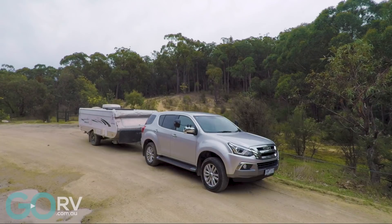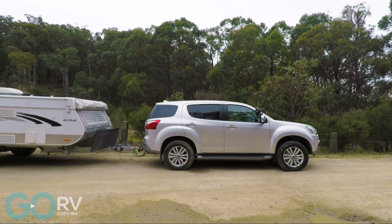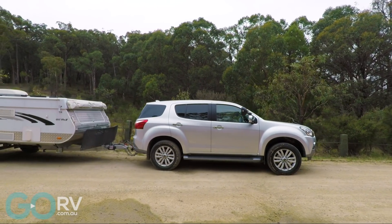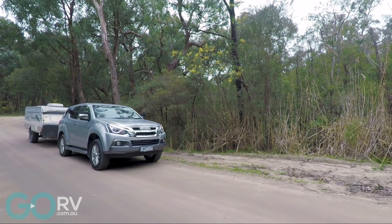So we finally did it — we bought ourselves a new tow vehicle for Go RV. This Isuzu MU-X replaces the 80 series Land Cruiser that you might have seen within our pages before. We thought we'd bring it out today for a tow test to really put it through its paces and see how it performs with a load on the back.